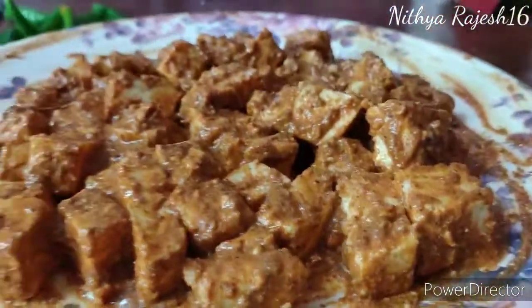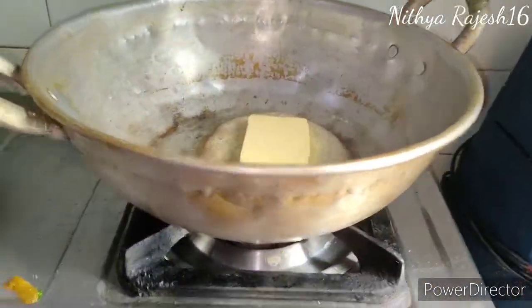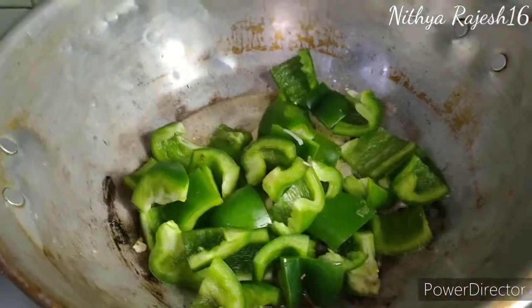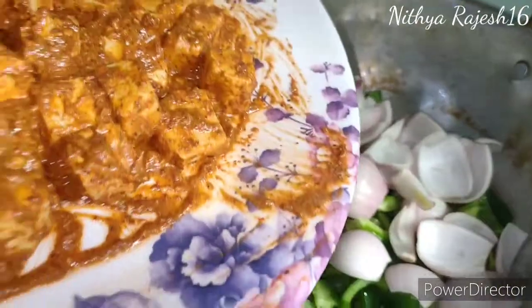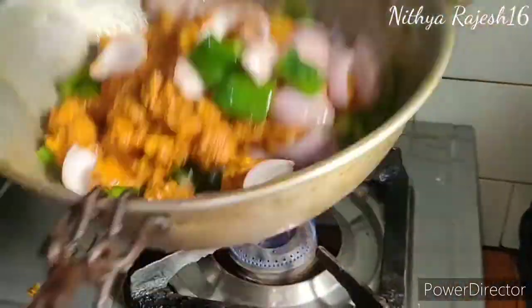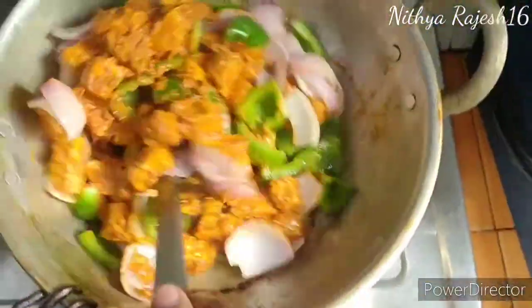Add the paneer in a cube of butter and melt it. Add the paneer and mix it up. Be very careful and mix it up.